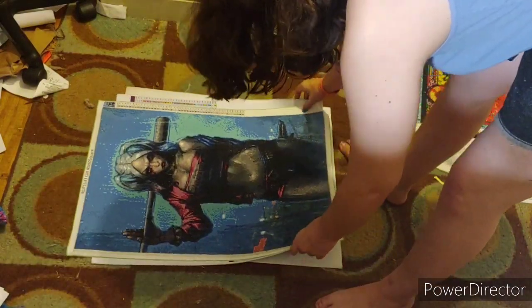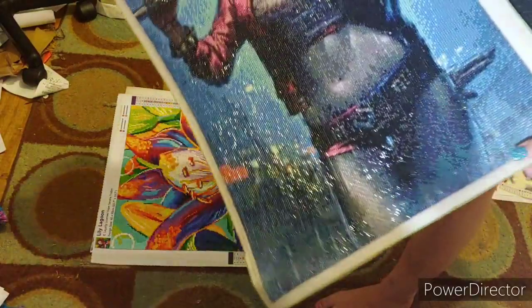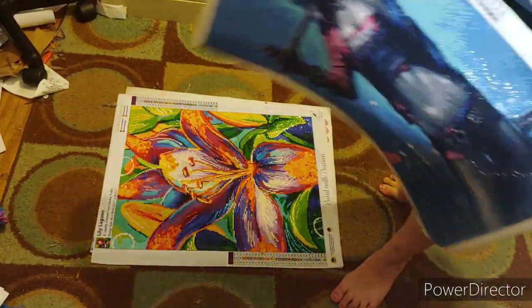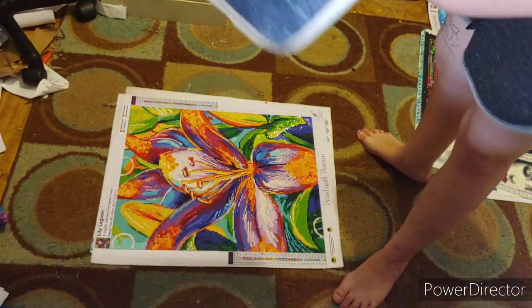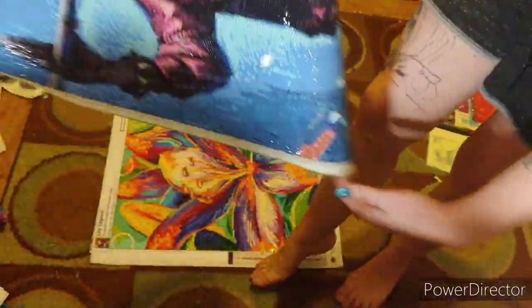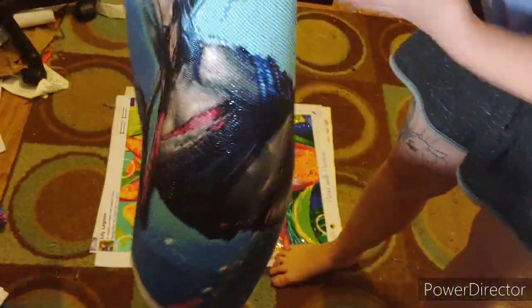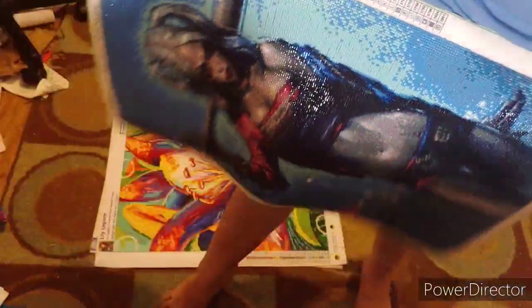This beautiful canvas was my very first Royal Diamond Painting I've ever done. It is Harley Quinn. She is gorgeous. I love how she turned out. She is a square. She has a ton of colors. She is a 40 by 60. I absolutely love this canvas.